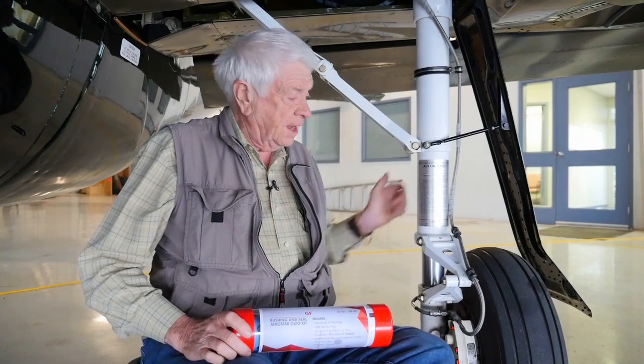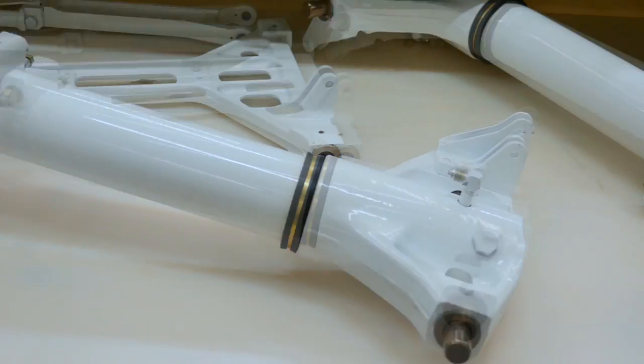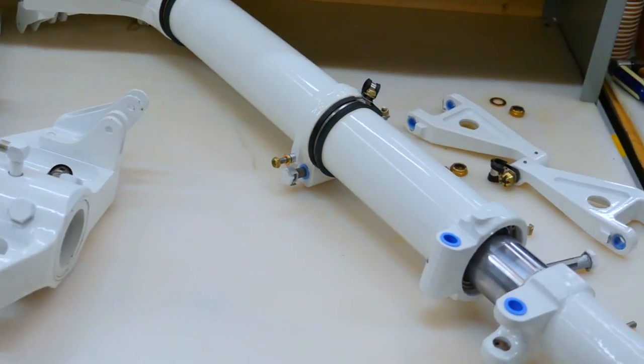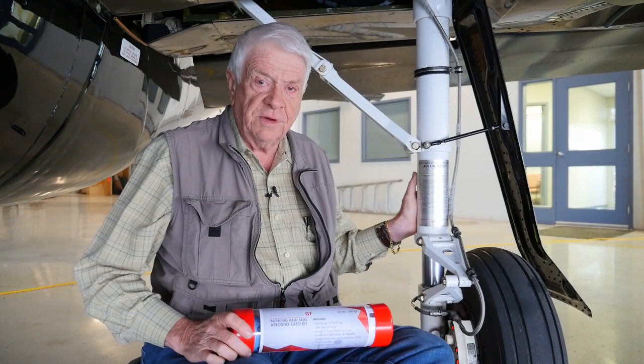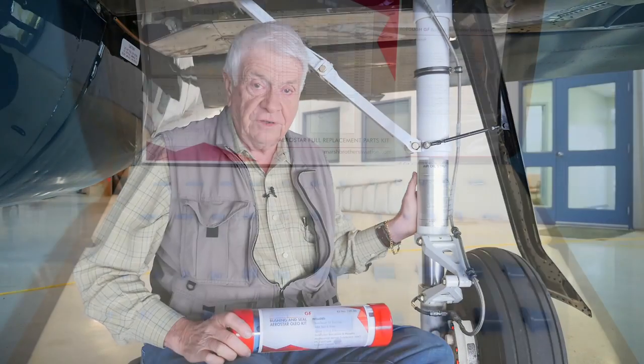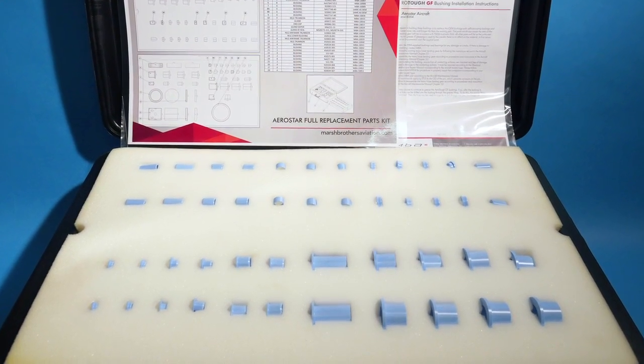Hi folks, this is an Aerostar 700P main landing gear on the left side. Pretty well all Aerostars have the same gear except for the nose gear, and we've equipped this airplane almost 400 hours ago with the Marsh Brothers self-lubricating bushings in all positions. All seals, all bushings that would previously have been made of metal are now made of Aerotuff grease-free polymer.